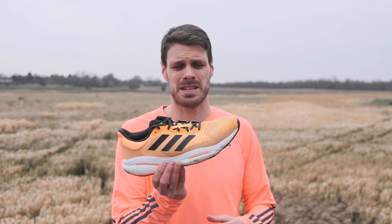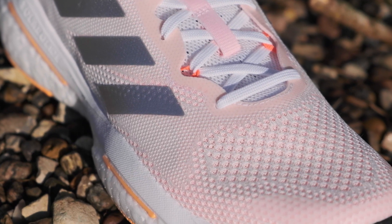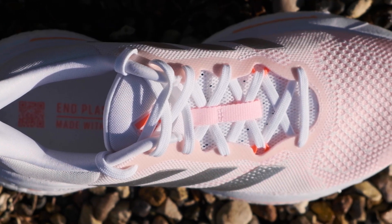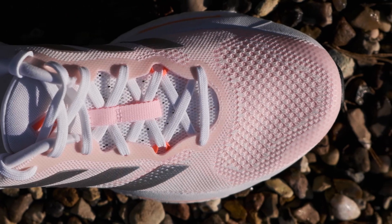If you're interested in even more of our opinions about the shoe, then click the link in the description down below. When it comes to the fit, the shoe really hits the nail. I really enjoy having this shoe on — it's really hugging me nicely around the midfoot, keeping my foot secure. There's no slippage whatsoever, and I like it because it has a little bit more room for my toes in the front.